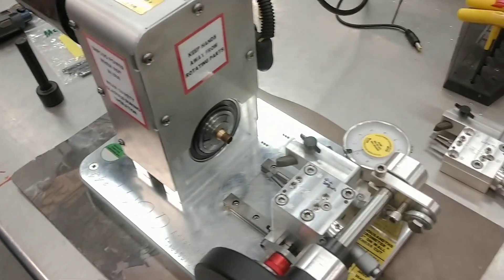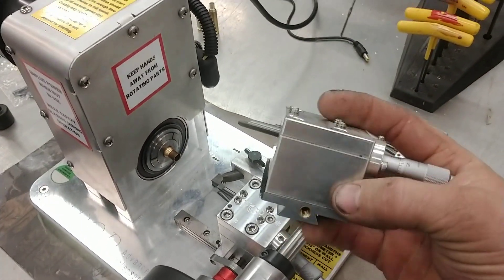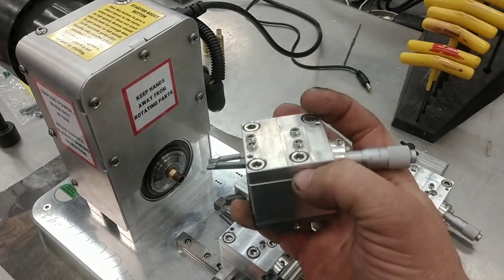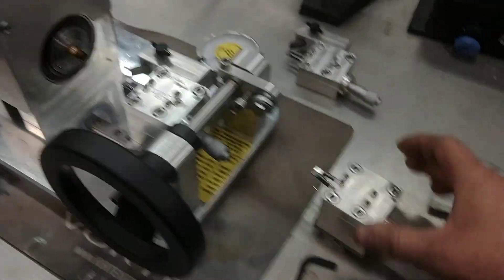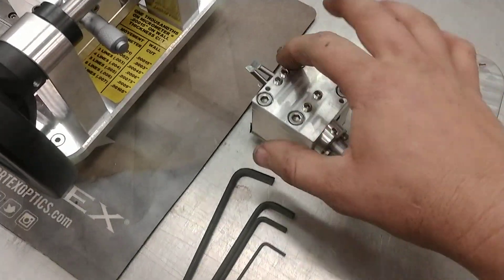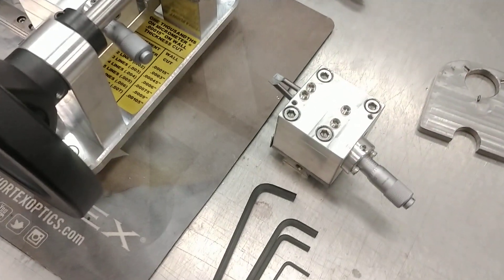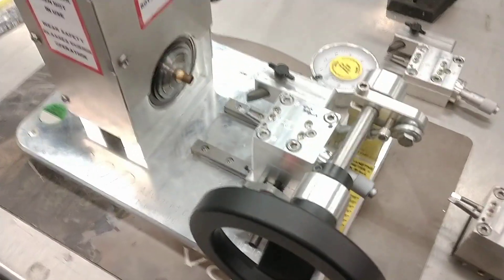The whole cutting head assembly is separate. In the original design we had a cross slide with the cutter block attached to that, and then a lid attached to that — so that was all a permanent piece where you'd have to change the cutters out and reset all your thicknesses if you're changing shoulder angles. We're going to show how this all works.